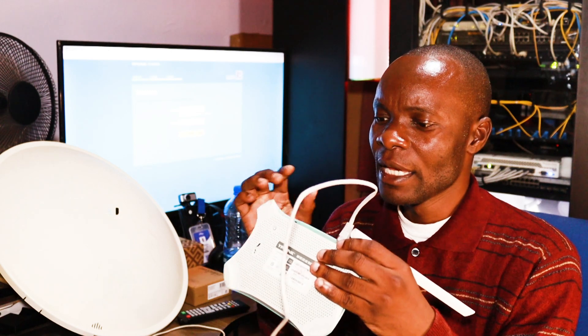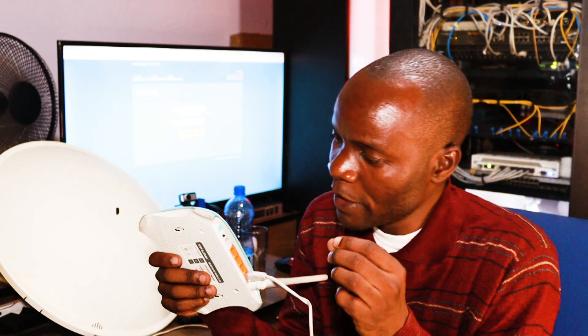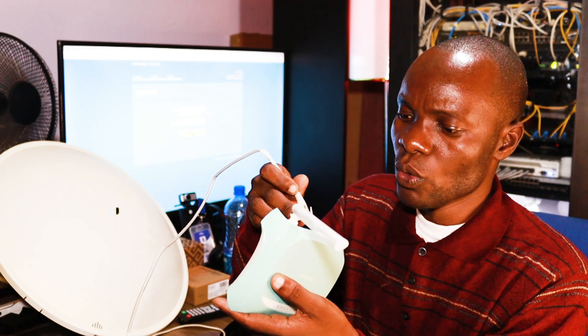To configure this router, the first step is to press the reset button after plugging in the adapter. The adapter normally comes with 5 volts, 0.6 amps. After you have plugged the adapter into the power source, press the reset button for 5 seconds. Then make sure the patch cable connected to your computer is plugged into LAN port number 1, 2, 3, or 4.